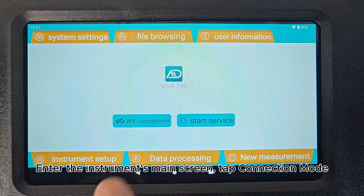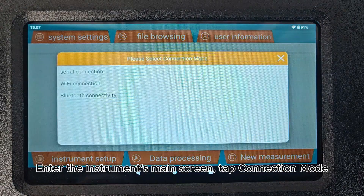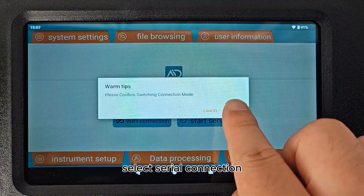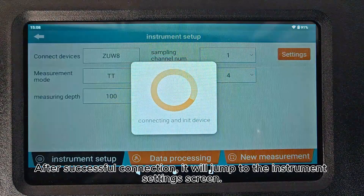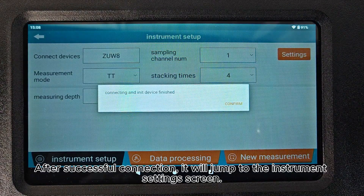Enter the instrument's main screen. Tap Connection Mode and select Serial Connection. Tap Start Service. After successful connection, it will jump to the Instrument Settings screen.